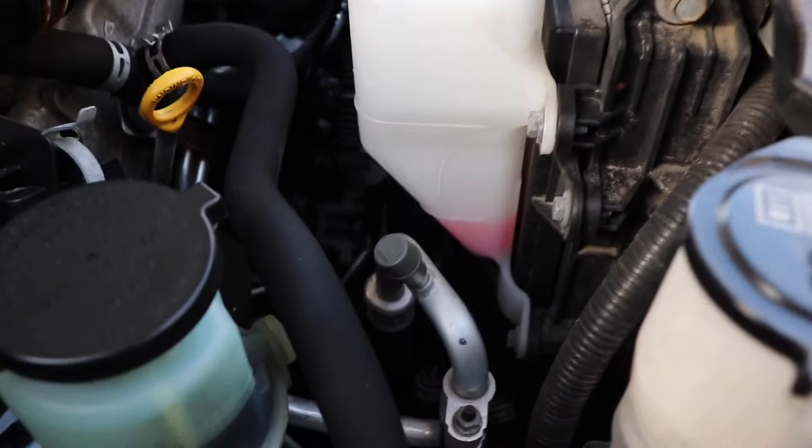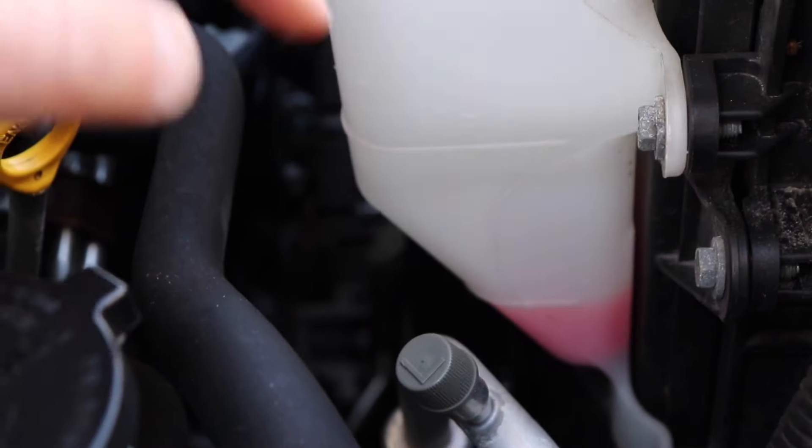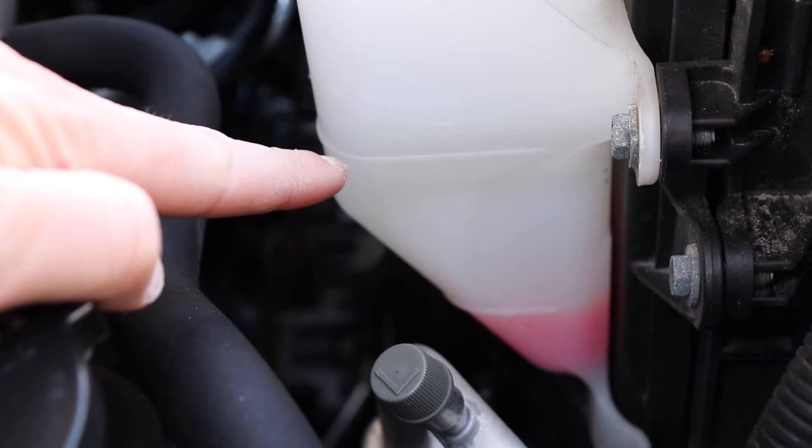What's going on everybody? Today I'm going to show you how to top off your antifreeze or coolant reservoir. As you can see mine is a little low — it's at the low line and it should be at the high line up there.